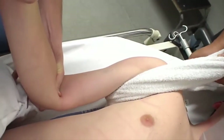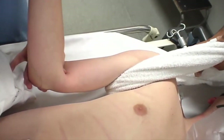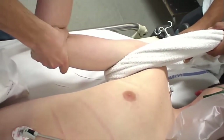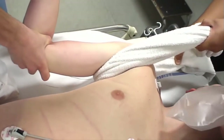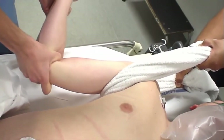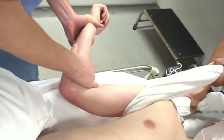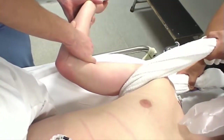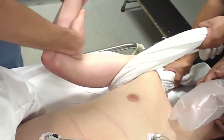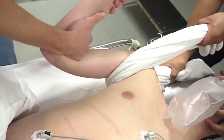We're now ready to undertake the procedure. Counter traction is being provided by the operator on the elbow whilst an assistant provides upward traction on the head of the humerus. The arm is externally rotated — often that's sufficient, what's known as the Milch method for the reduction. But in other cases the arm needs to be adducted across the body and internally rotated in a Cocker's method. In this case, the head of the humerus has returned just on external rotation.